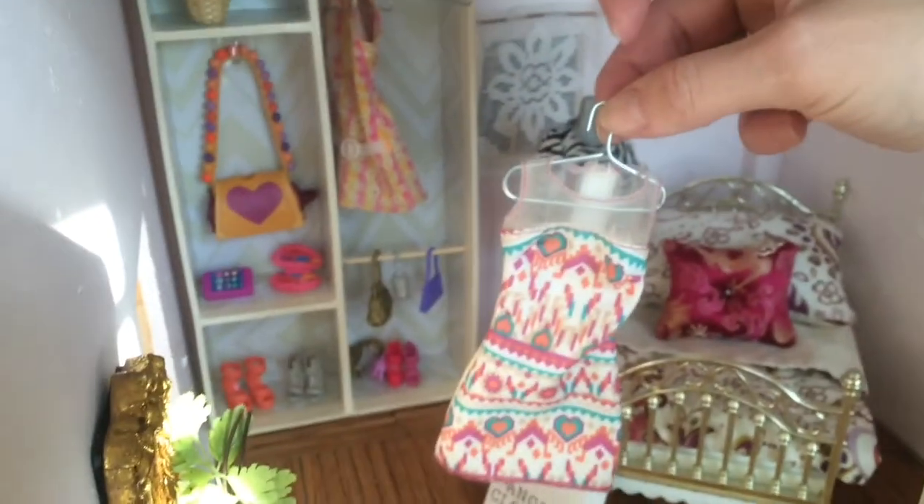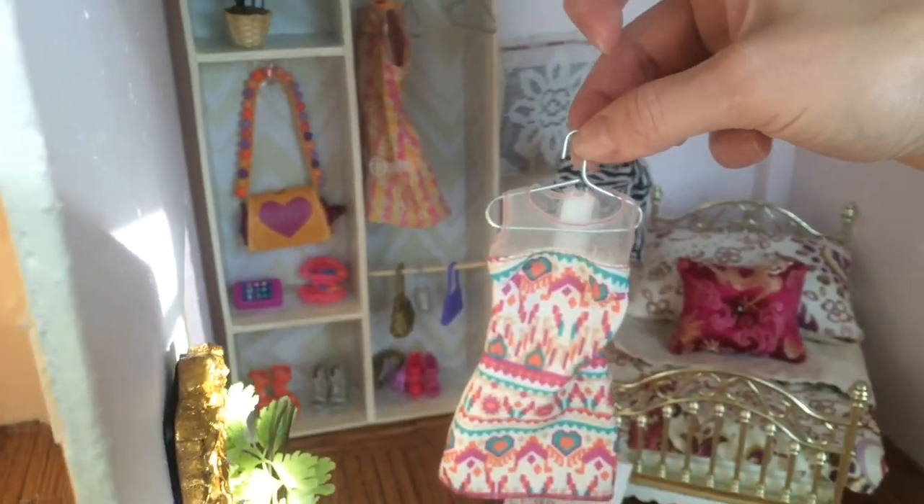I hope this helps you and I hope you enjoy making paper clip doll hangers. Thanks and have a great day.